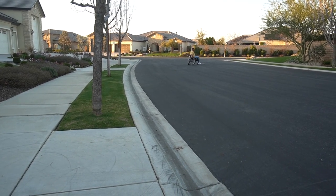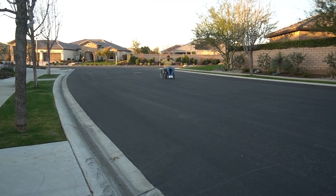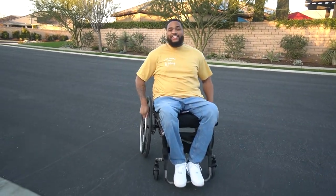Whoa. This thing is fast. Watch out. Today we're going to be reviewing the Smooth 1.